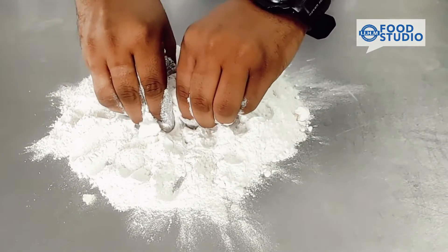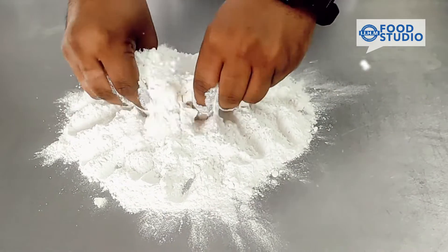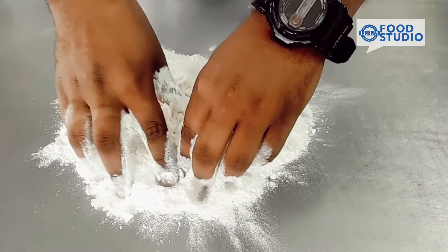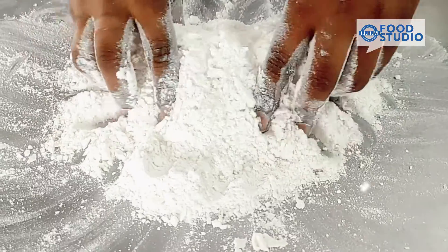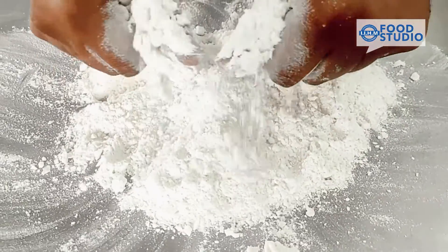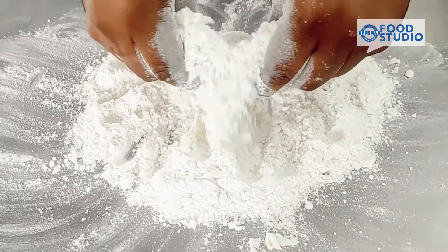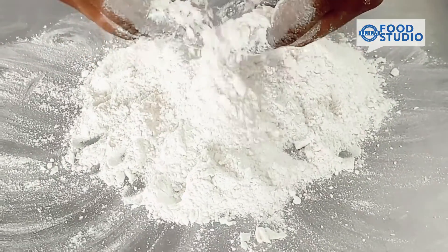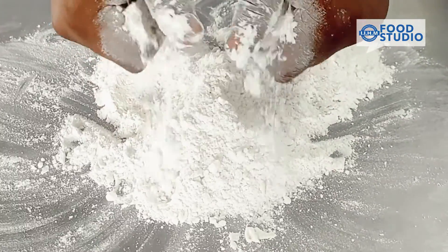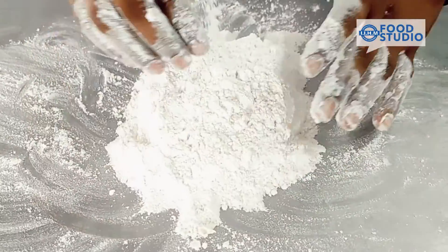Because we don't have to introduce gluten in the flour, it's a short crust method. So now the butter is incorporated in the flour. Why don't we use melted butter? Because we don't want the butter to get melted in the flour — the butter will melt when it is in the baking.